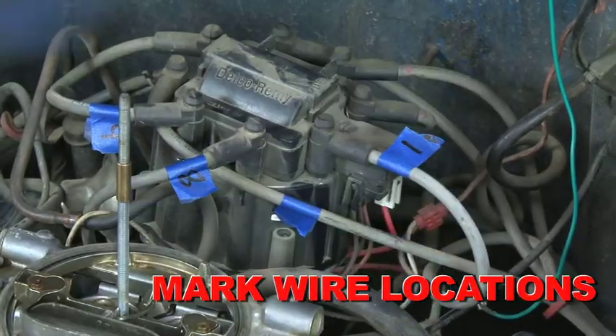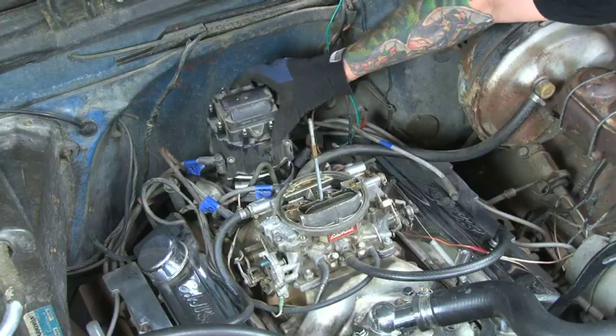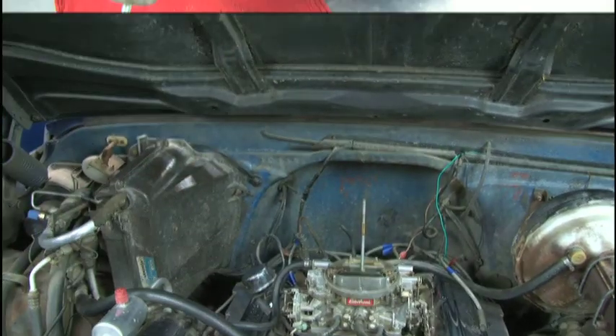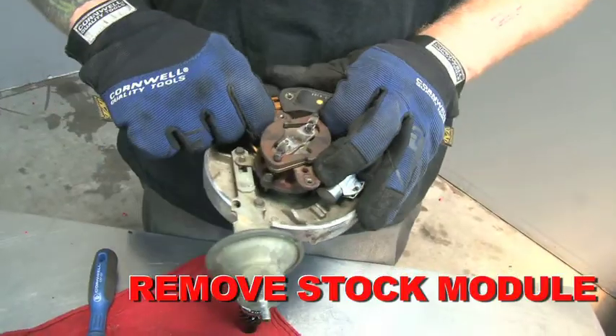Start by marking the spark plug wire locations before removing the cap and rotor. This will eliminate the possibility of getting the firing order out of sequence. Then loosen the two screws that hold the stock module in place and remove the stock module.